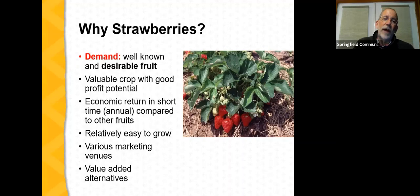Why would a farmer or home gardener consider growing strawberries? First, it's a well-known and desirable fruit with a long history of successful commercial production in Missouri. Stepping back 75 to 100 years, there was a much larger-scale strawberry industry in Missouri, especially southwest Missouri. It's a valuable crop with good profit potential that returns that potential in a short period — generally the payback period is within a year of planting. They're relatively easy to grow, there are many marketing venues available, and there's good potential for strawberries as a sole ingredient or part of a value-added product.